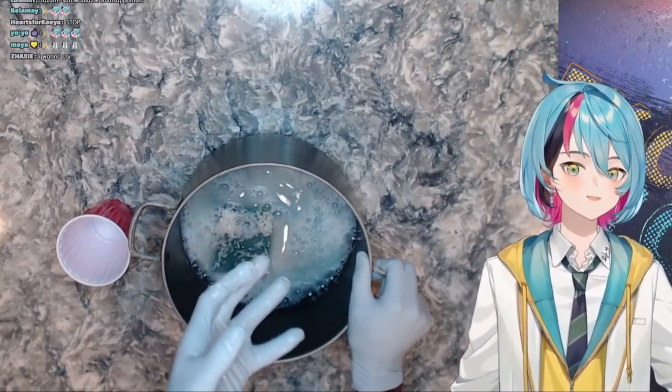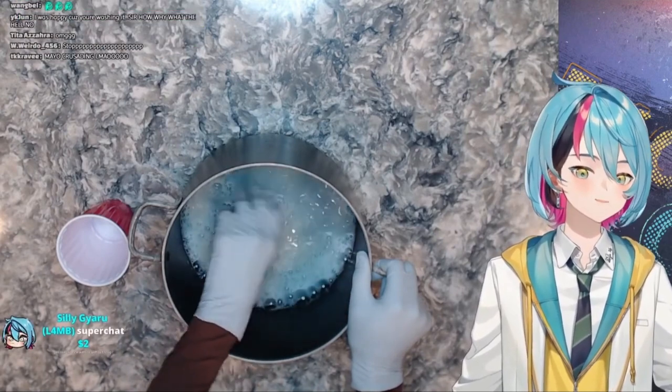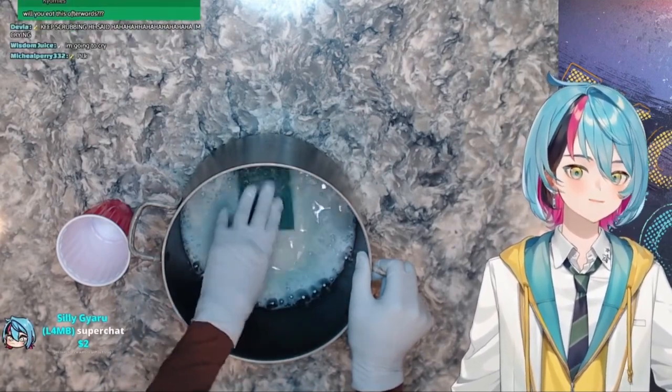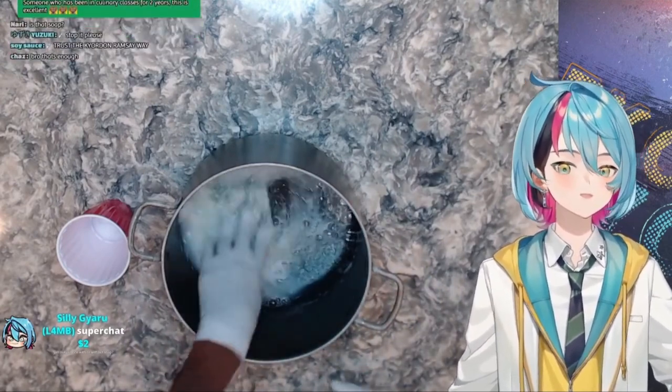This is also why we put the safety gloves on — the rice water is very toxic. You need to make sure it's clean because if your hands absorb the nasty rice water, it can actually be harmful for your body.